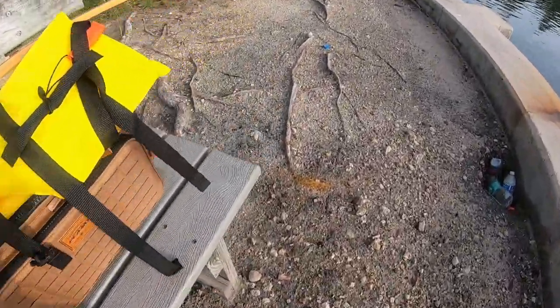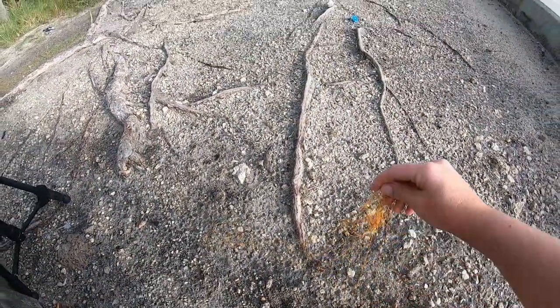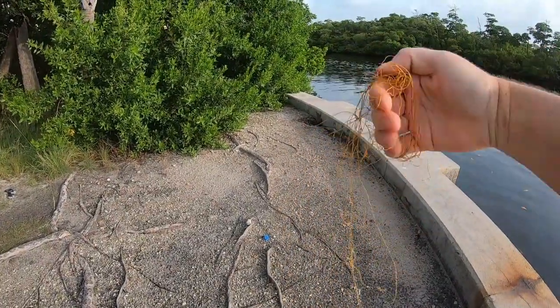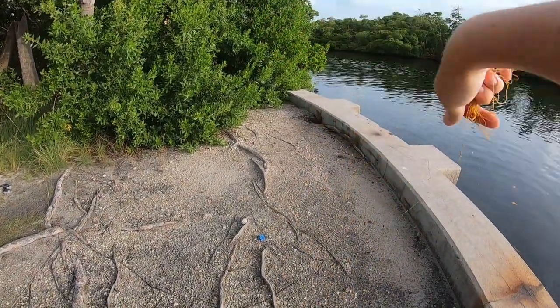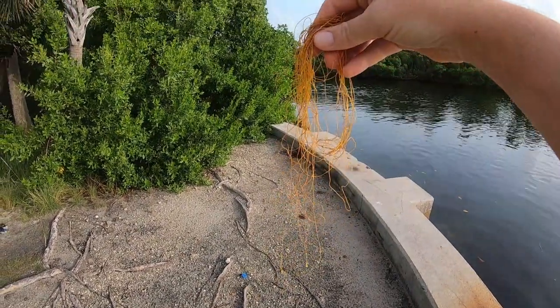So here we have our stuff. We have some fishing line left behind — looks like some braided fishing line. We're definitely going to make sure we bring this back with us and recycle it. We don't want an animal to get entangled in this fishing line.